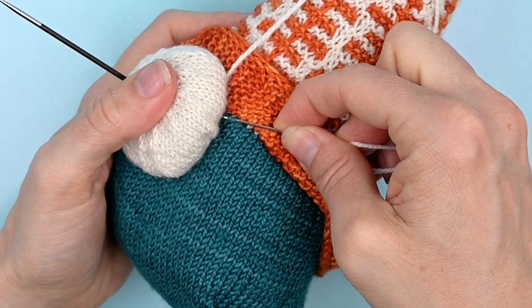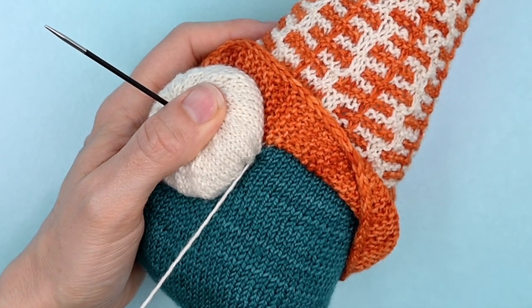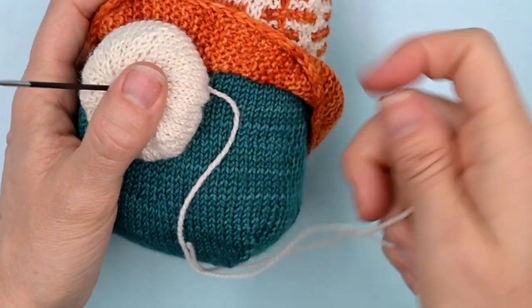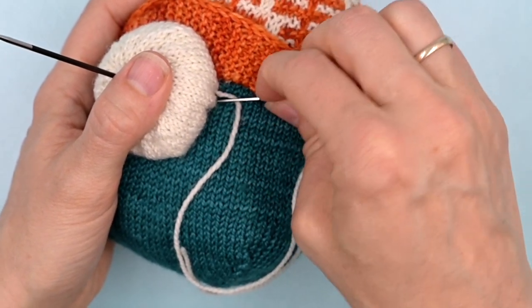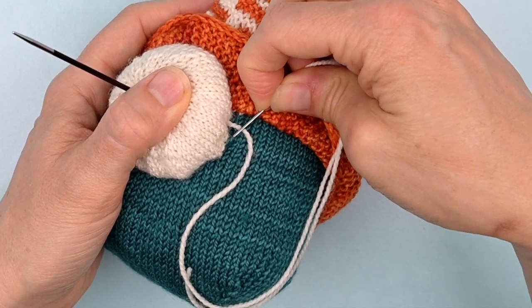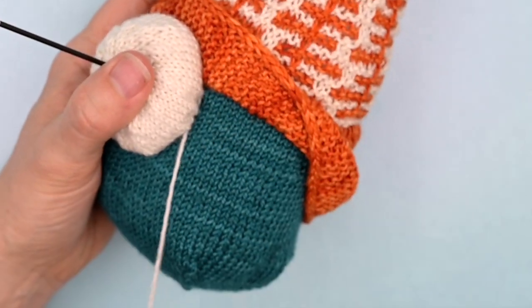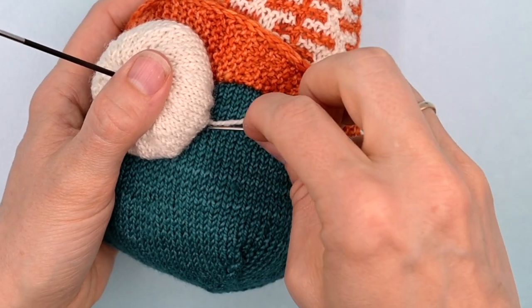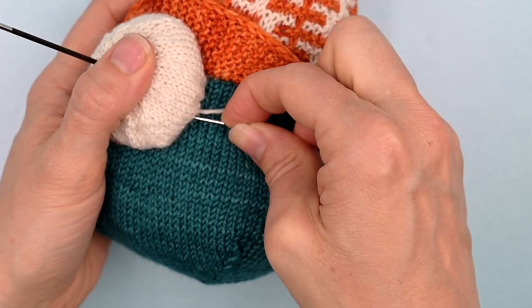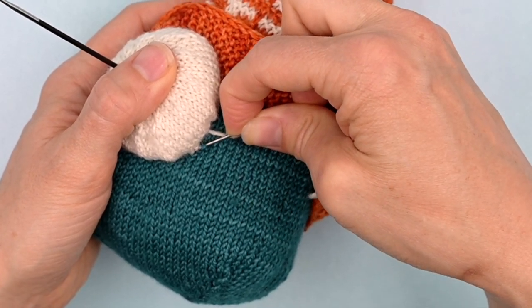I'm going to dig some of the body up and go through and get a little bit of the nose. Because the nose is round and plump with a curved line, and we're attaching below that curve, a lot of what we're doing will hopefully be hidden. Just going through, grabbing a little bit of body, a little bit of nose — you can see it's going to sort of fade away as I work. If the part of the body you are grabbing is under the nose, that makes it less likely that the stitch between the body and nose will be visible from the side.